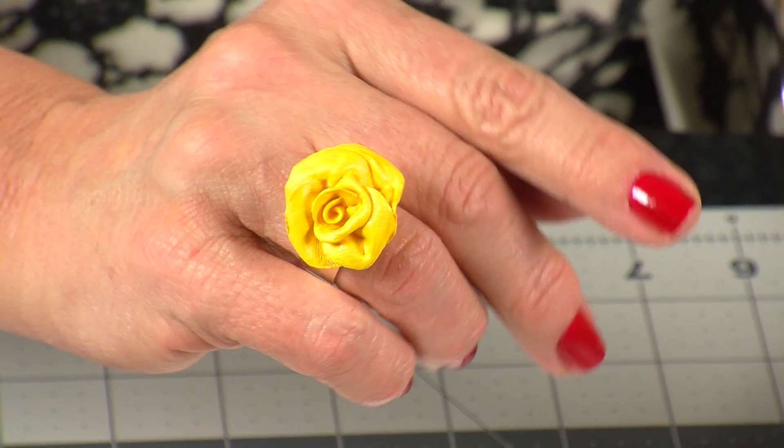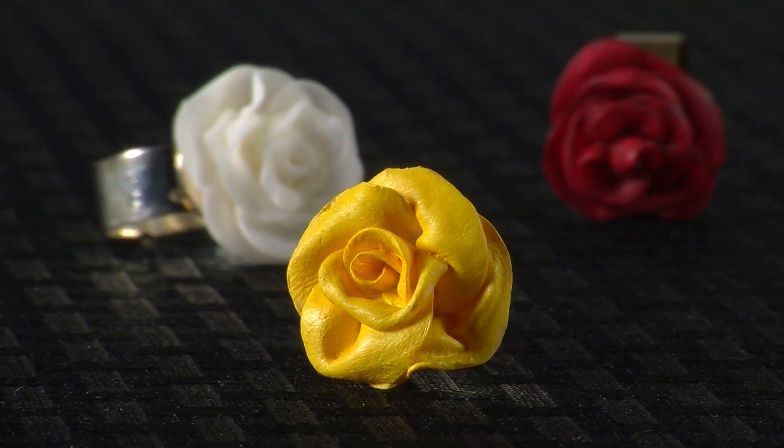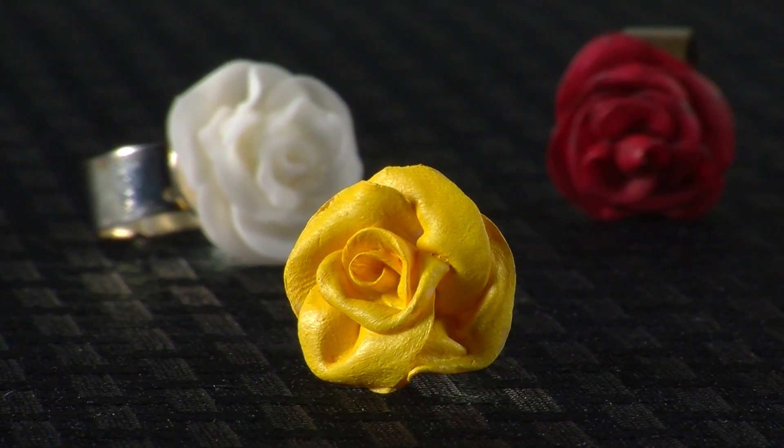Now you have just created a super cute, one-of-a-kind ring out of air-dry clay made with cornstarch and Aleene's Tacky Glue. I hope you enjoyed this project. Be sure and check out more of my Tacky Techniques, subscribe to our channel, and don't forget to hit that like button.